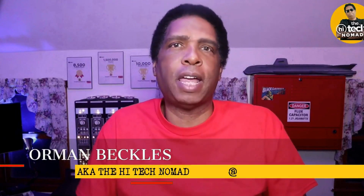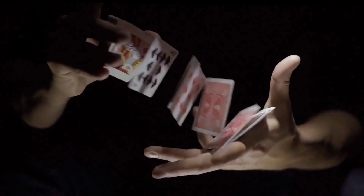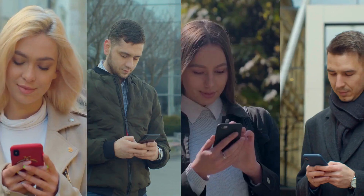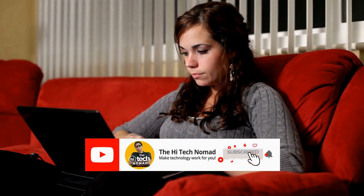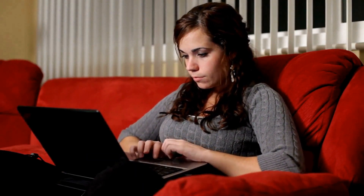Hi, I'm Orman Buckles, aka The High Tech Nomad, and welcome to another video. On this channel, you'll find easy-to-understand videos covering the basics as well as tips and tricks on cell phones, computers, smart home devices, social media, apps, hardware, and more. So if you want to learn how to make technology work for you, start now by pressing the subscribe button and be sure to click the bell icon so you don't miss a video.